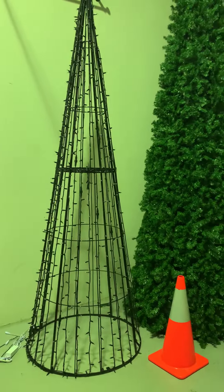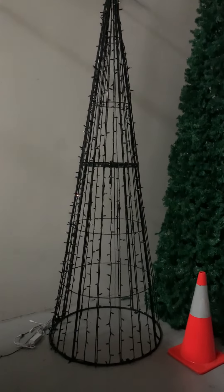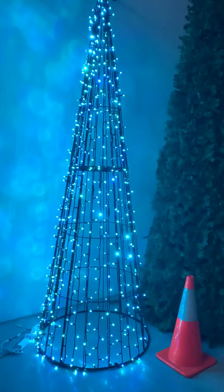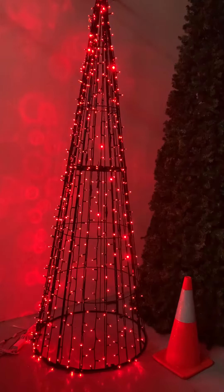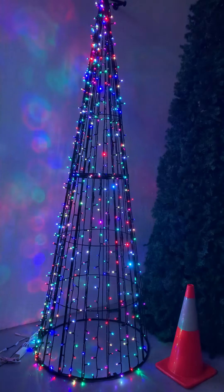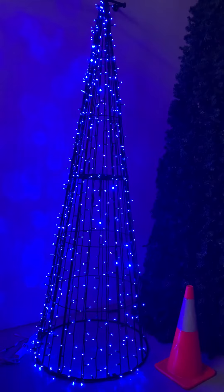When we turn the lights off, I'll flick those on for you. So these are going to be absolutely amazing. We've done a half-dress on this tree with our RGBW connectable fairy lights, which are 24 volt.